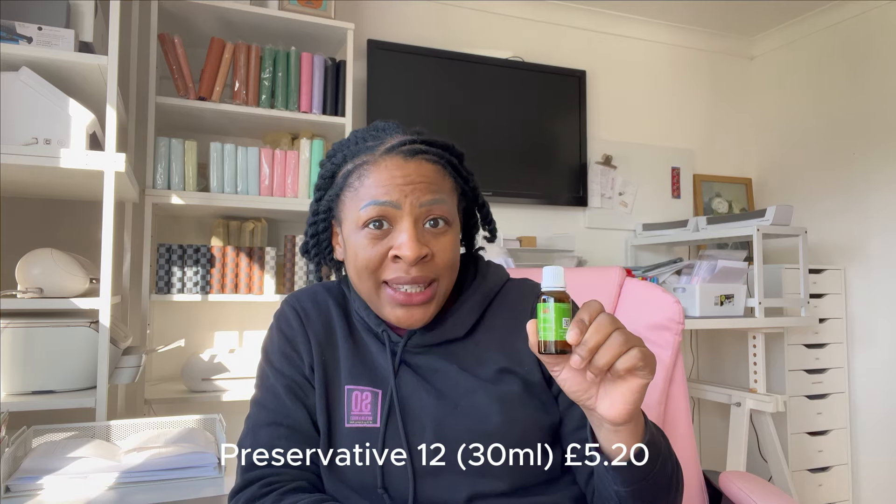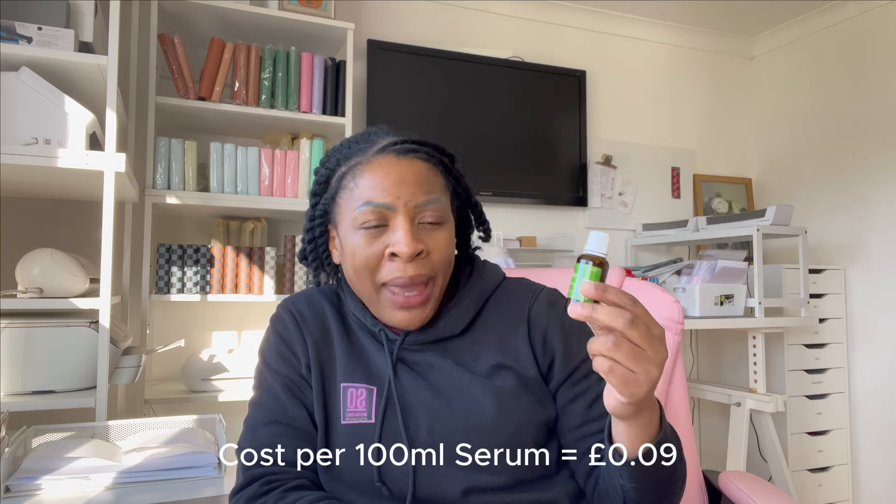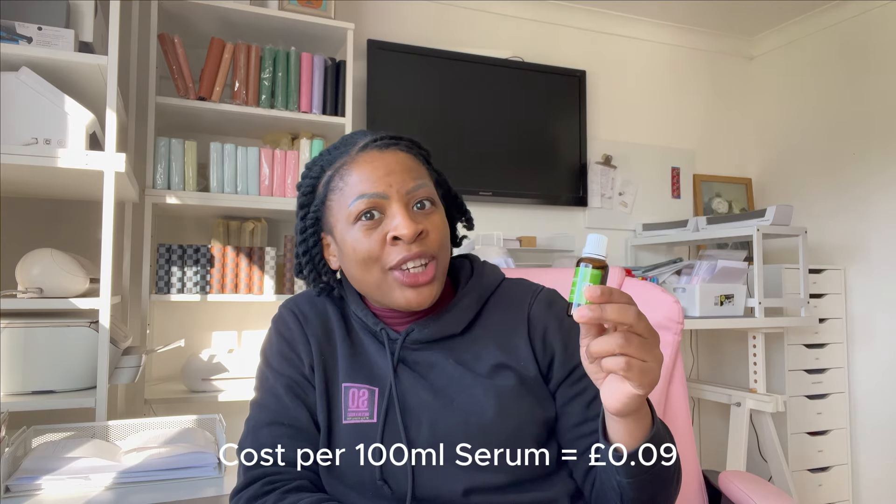The next thing we added was the preservative. We need this in order for our product to have longevity — i.e. not get moldy — to sustain the product. This was £5.20 including VAT from Aromantic. I'll probably be using this in many other skincare products as well. We only used 0.5 of a gram in this particular serum, which cost me about nine pence. It's another really cheap product, and I don't think there's any way around making your own skincare without adding this. For the price, I'm really not mad at it.